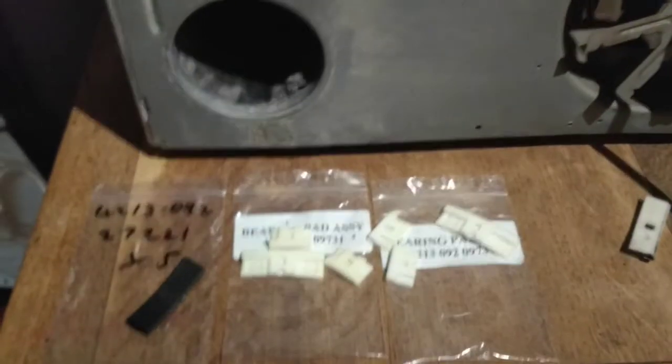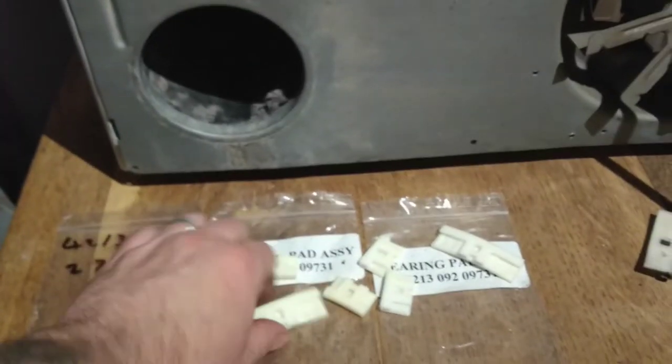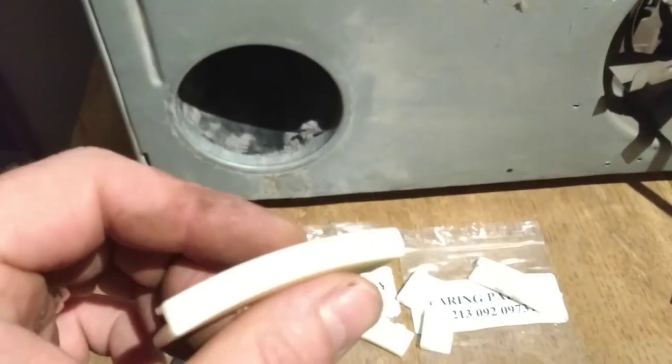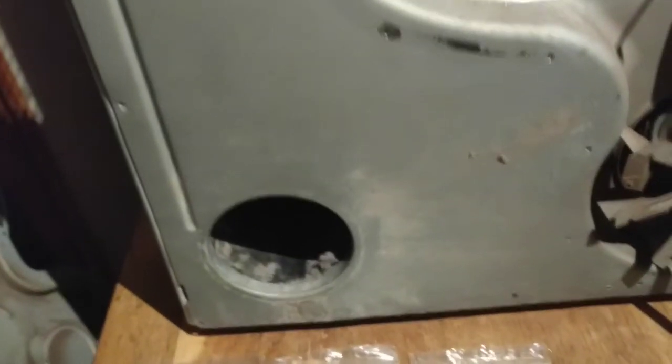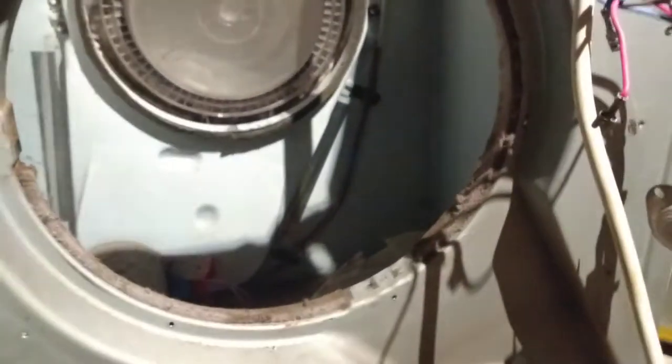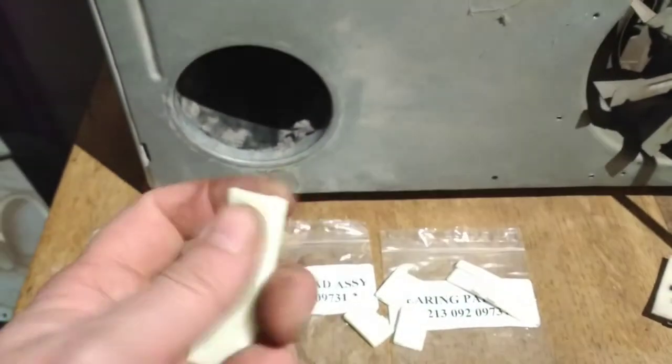These are nice and shiny new ones. Because this thing is 15 years old, finding parts for it was not particularly easy. Most websites like Partmaster, Spares to Go, and other places had them listed but they were all out of stock, not available, or withdrawn from sale by the manufacturers. It was a bit of a pain. However, I found these, and the price is a lot less than buying a new tumble dryer. Everything else works - it's just the horrible rubbing noise it makes as it's going around.